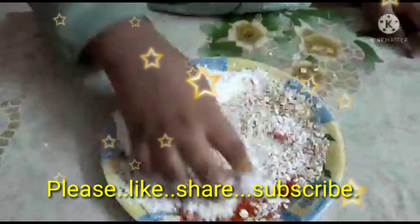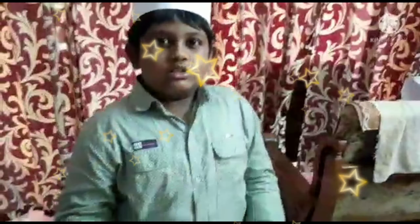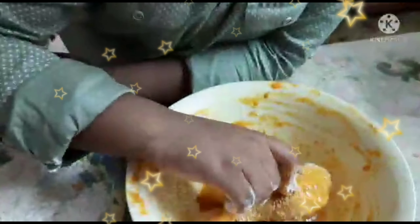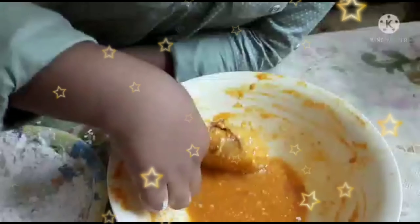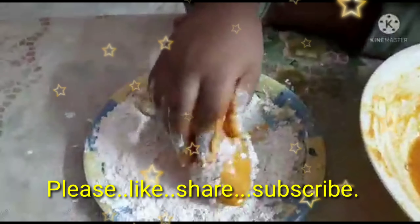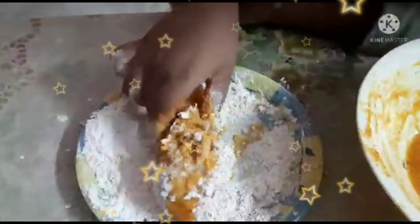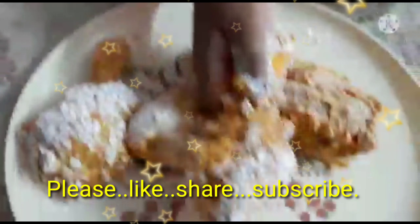Now we should take the chicken and put it in the rice flour and roll it like this, coating the chicken all around in rice flour.